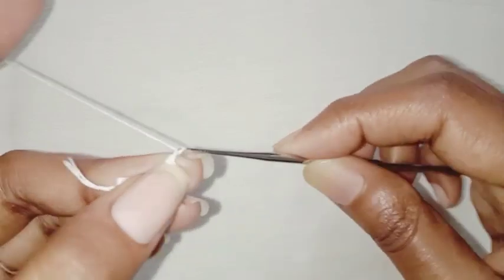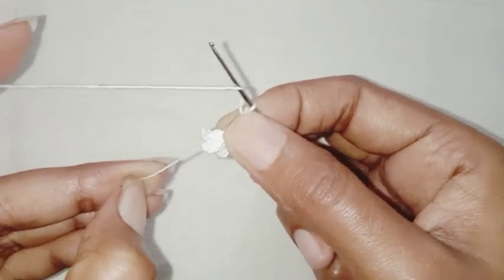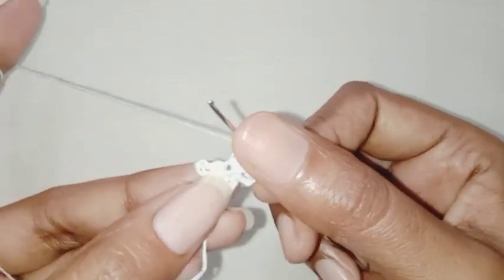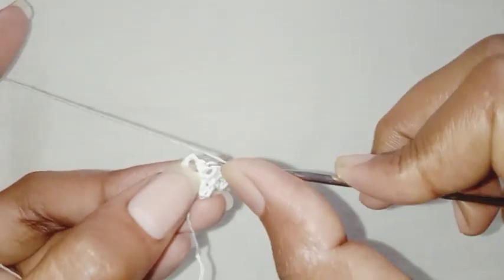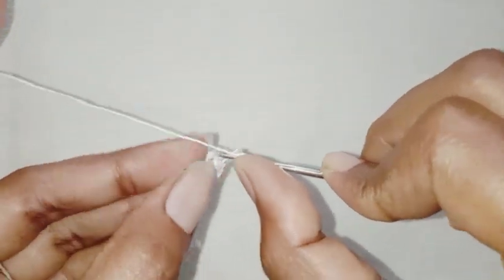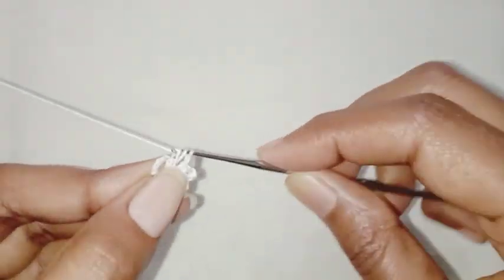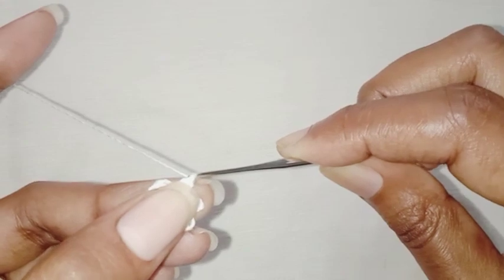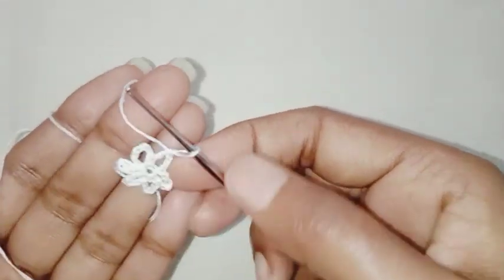Next we are going to chain 2, make one double crochet in the first single crochet stitch. So our first row is completed.